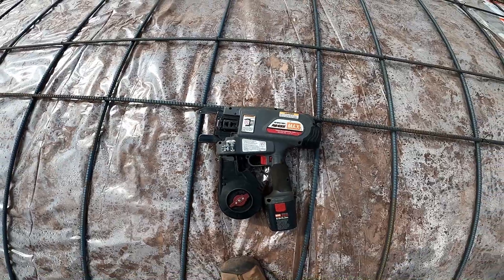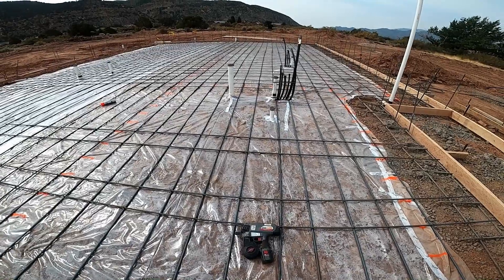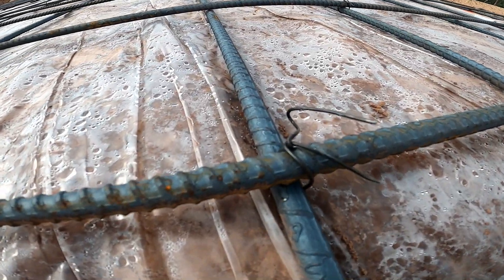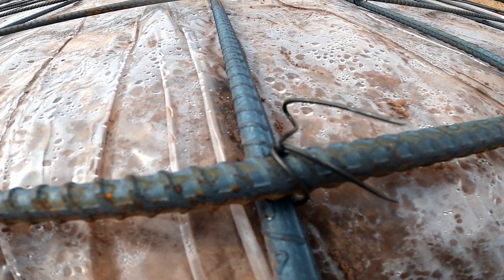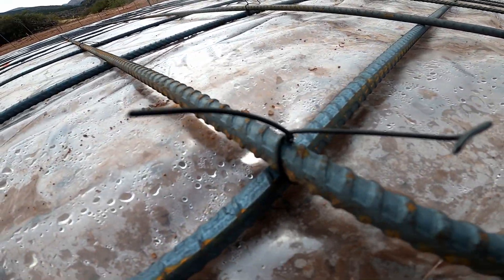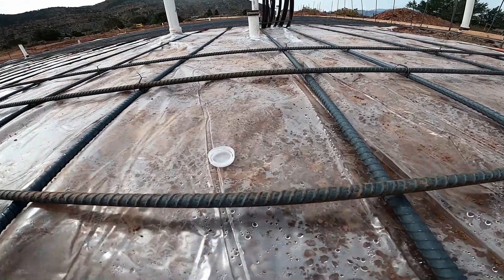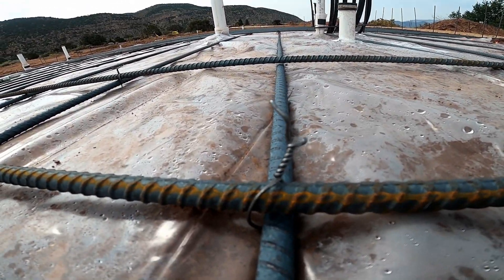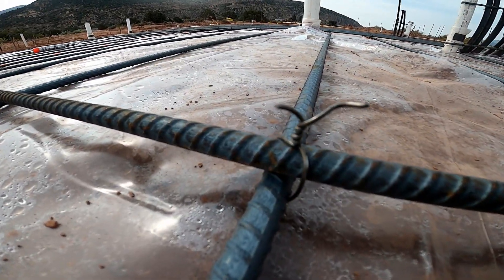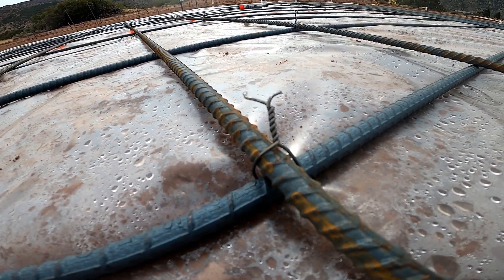We just rented this machine to try it out, see if it was worth buying one. Here's my wire twist by hand — about a full turn on each tie. Now here's what the machine does: it's got a full twist, it twisted it a whole bunch of times.